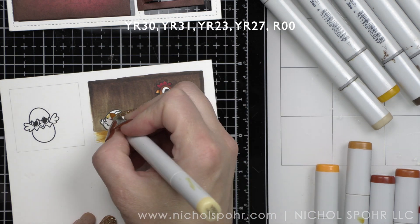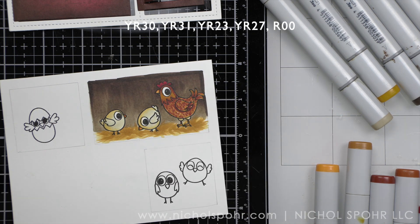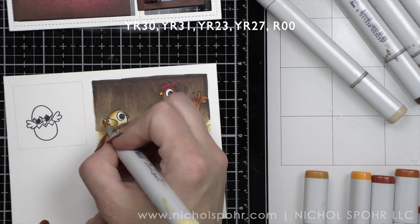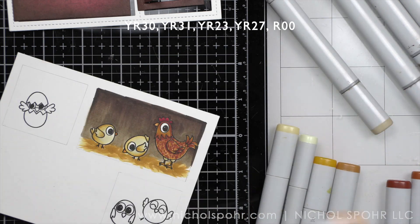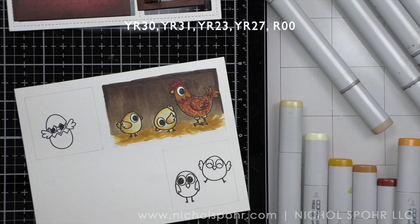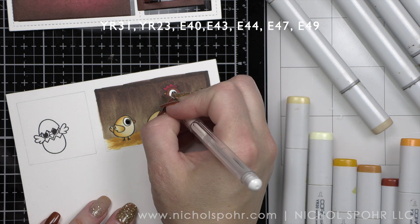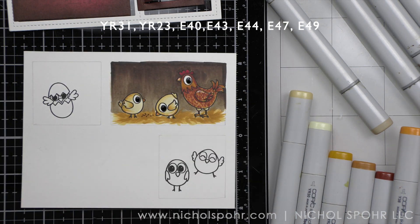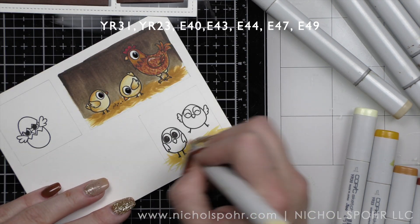I'll color in these little chicks with some lighter yellow reds — YR31, 24 and 23 — and little YR27 for the beaks. I love the big eye on the critters. I think that's fun. I'm going to draw attention to the eye with a black glaze marker and then a white gel pen as well. Once we color those in, see how the chicks pop against the brown of the wall and then the yellow of the hay. I also stamped the chicken seed that was thrown out there that the chicks are eating — that's an image from the Just Chicken Inn stamp set.